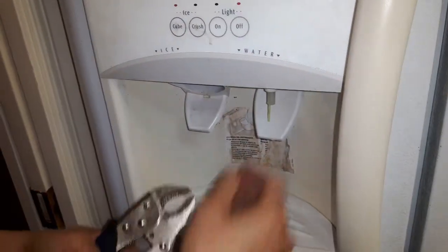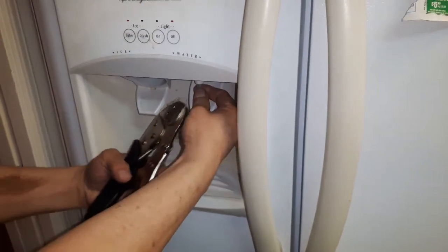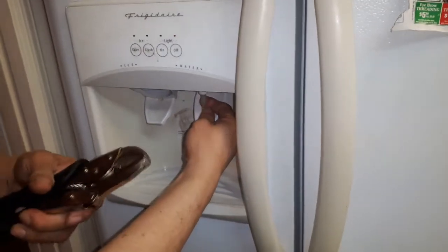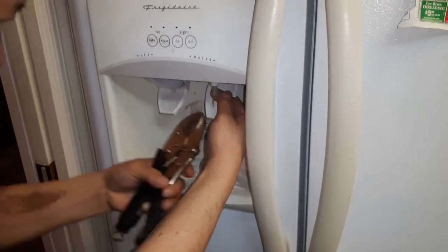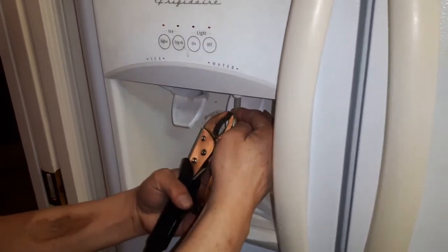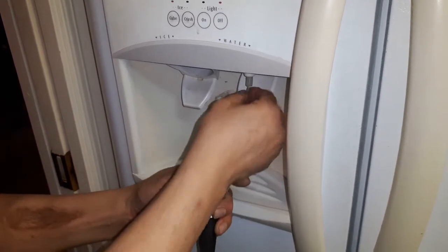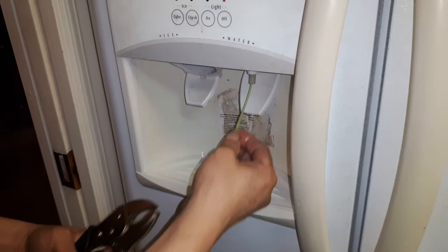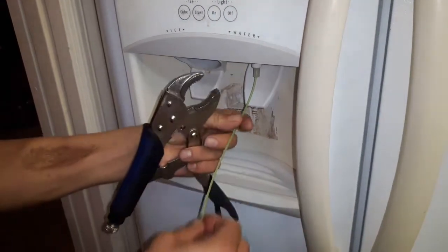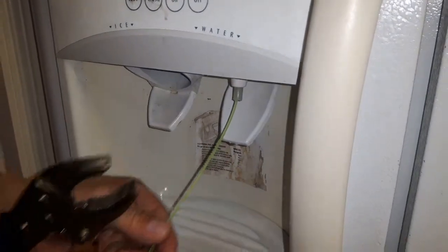Before, I used to take everything off, take the power line out and the tip, to warm it up and get the frozen out. But now I found a new trick — I just put this nylon string inside.